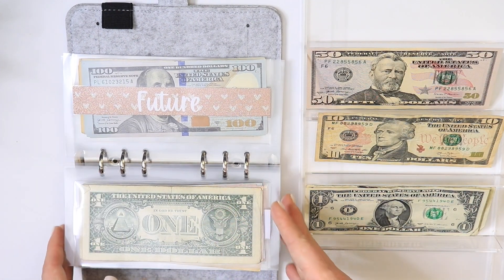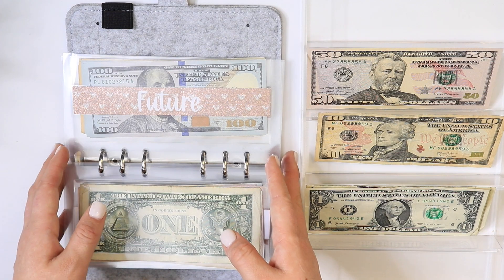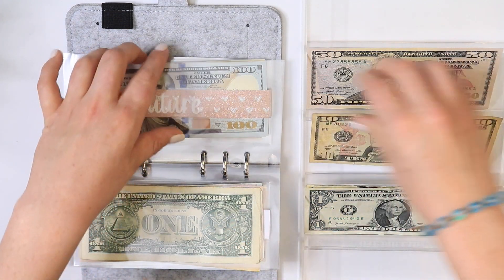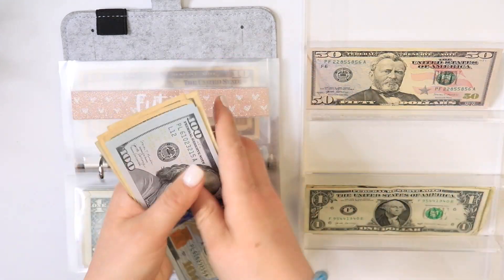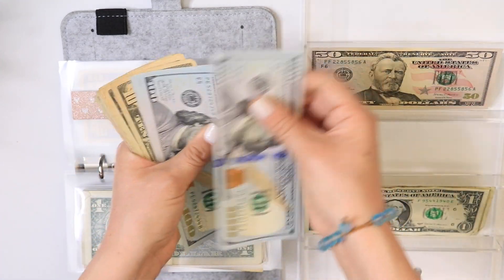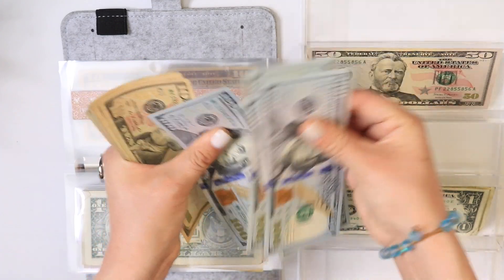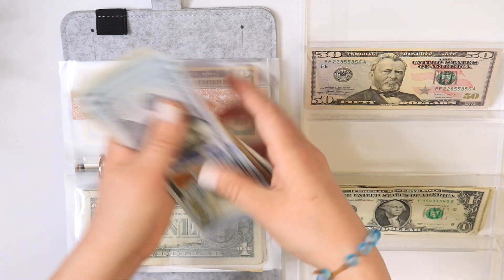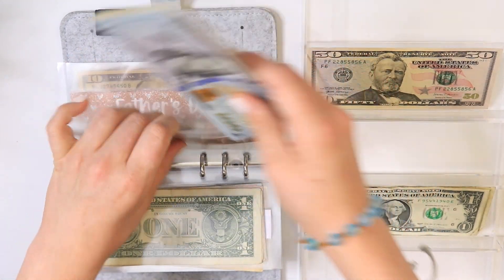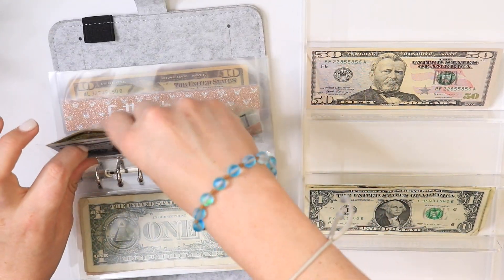For future, future will be getting $10. So we have 1, 2, 3, 4, 10, 20, 30, 40, 50, 55, 60, 65, 70, 75 — $475 in future.